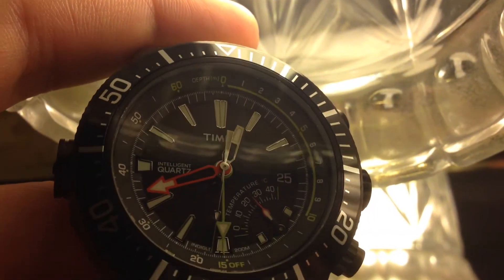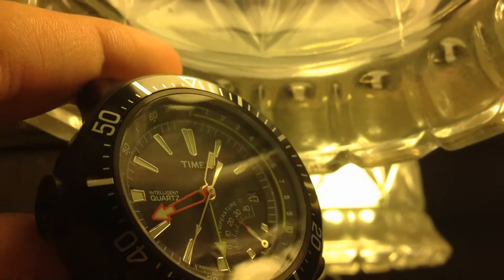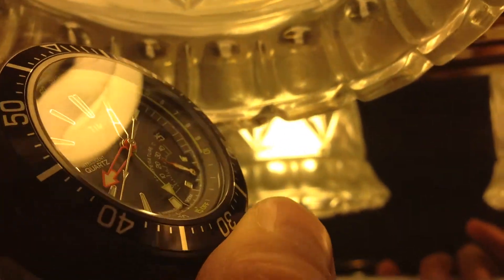So here's going to be a test of the lume of the Timex depth gauge. First I'll show how it just glows, and then I'll use the Indiglo feature. Let's charge it up.